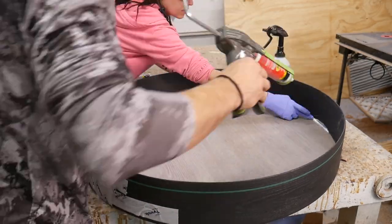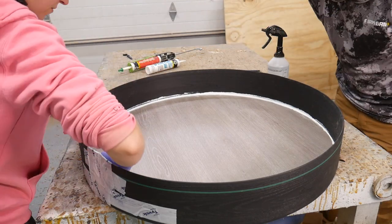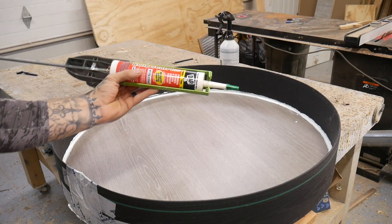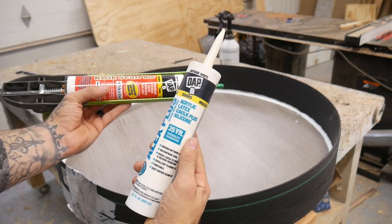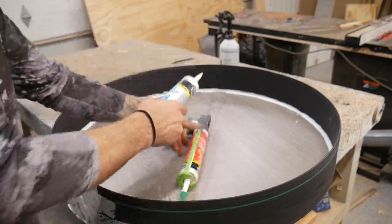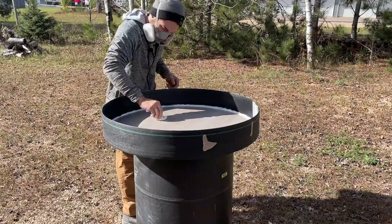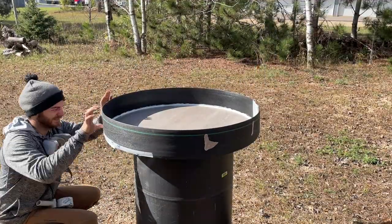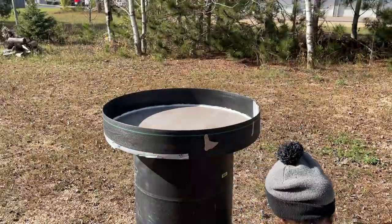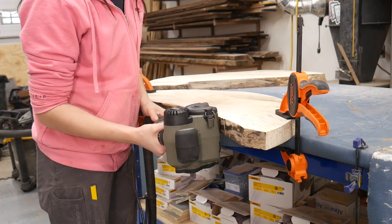We ran a thick bead of caulk and smoothed it out to help seal everything up — just some caulk I had laying around. I was recommended to use 100% latex but I just used what I had. Once the caulk dried I got some cheap mold release off Amazon — about $12 a can — sprayed it on and wiped it off, then followed it around with Tyvek tape on the bottom. Then we prepped the slabs by removing any gunk or loose materials from the sides.